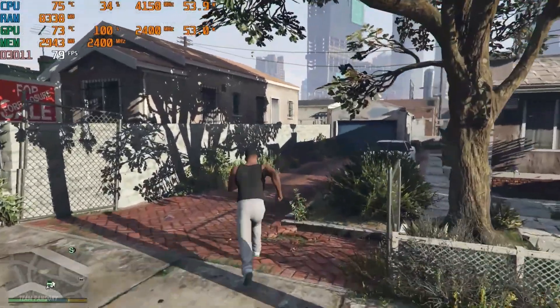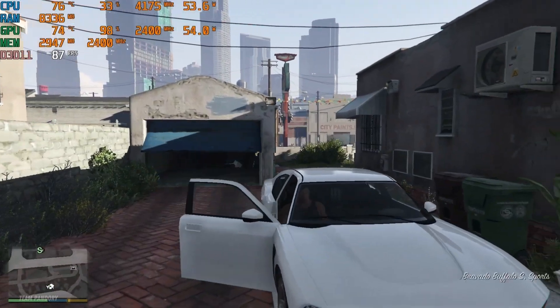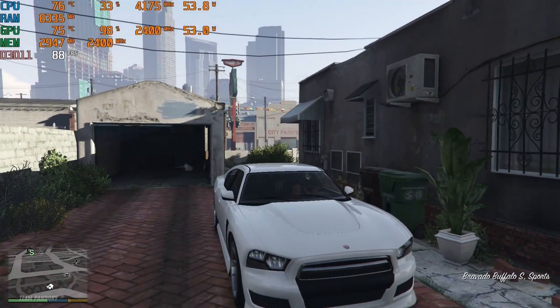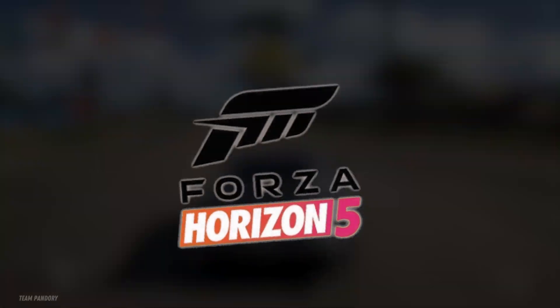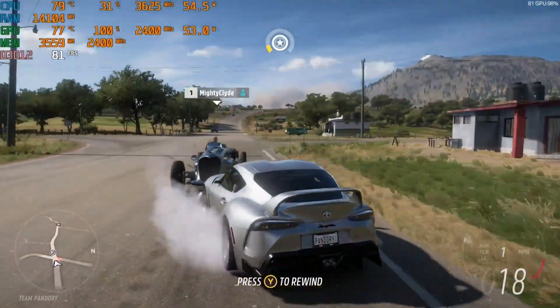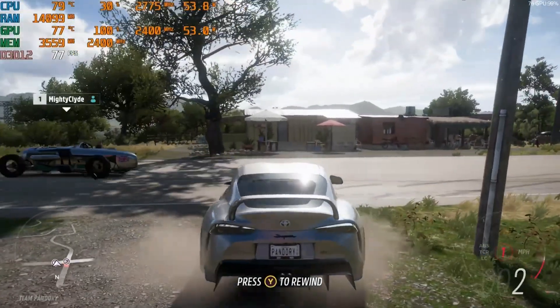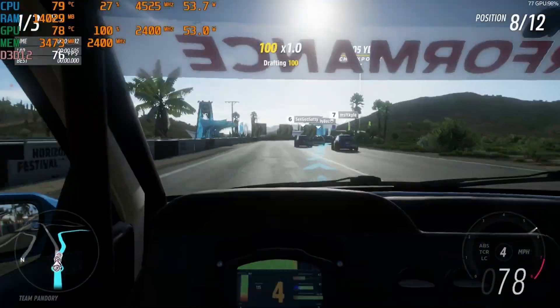Let's squeeze in some benchmarks of the 680M. Let's start with a graphically forgiving title: GTA 5 at 1080p, high settings. This game runs pretty well — you can expect an average FPS of more than 70 in most cases. How about Forza 5? 1080p at medium settings yields similar results, with FPS averaging around 70 to 80 most times and occasionally reaching 90 frames per second.